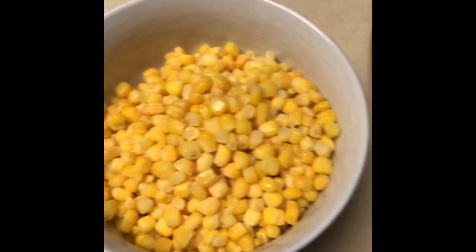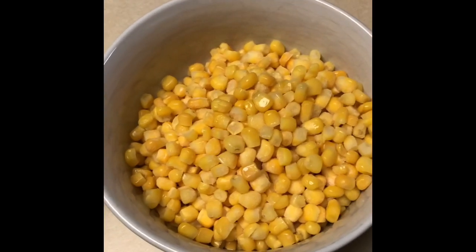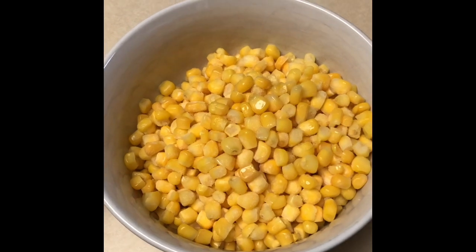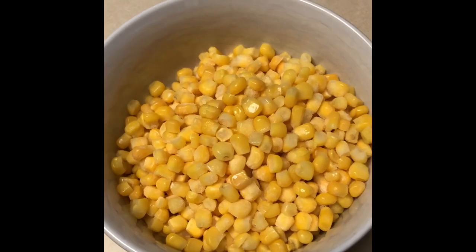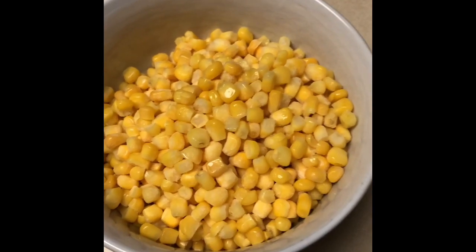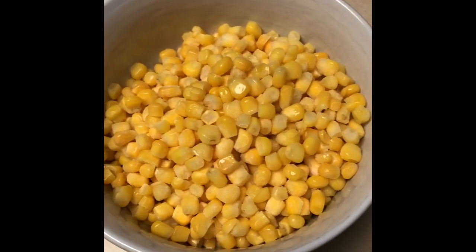I halved this recipe because the full recipe will make a lot, and just for me and my husband, this is all we'll eat. I'm going to give you the half ingredients, and you can double if you're making the whole order.